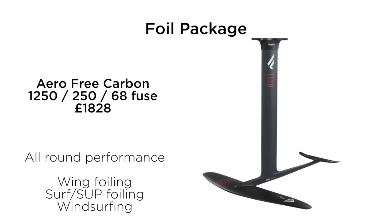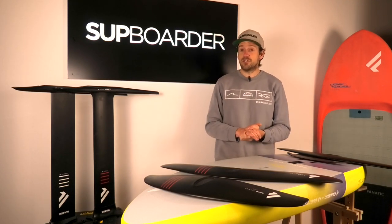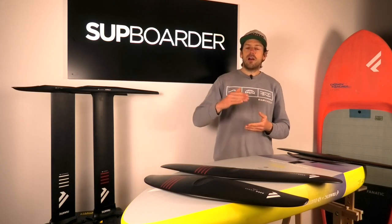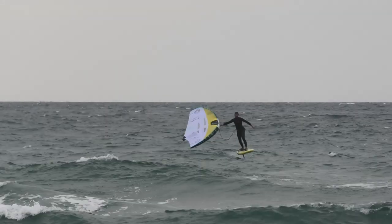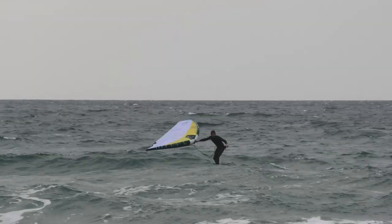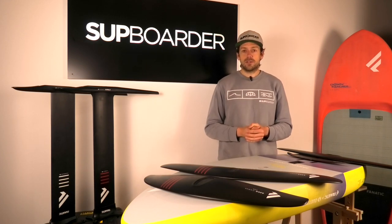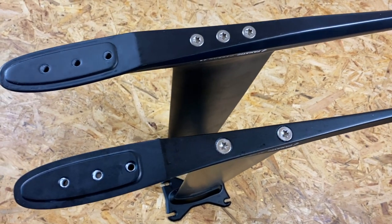That is near the price point where other top-end expensive foils sit. If you want super lightweight top-end performance, better quality carbon is going to be lighter, stiffer, and give you that top-end performance. But what should you really be expecting from an aluminium or carbon setup? Well, a lot of people know that carbon is lighter — you will save a bit of weight — so if you're walking down the beach it's easier to carry, and on the water the board will feel a little bit easier to move around.